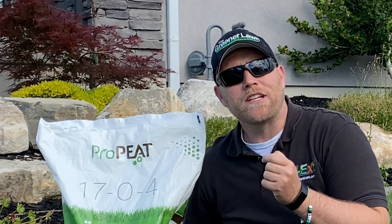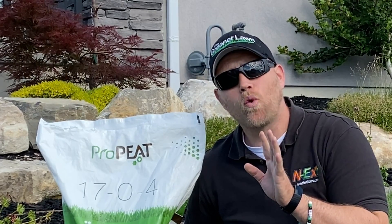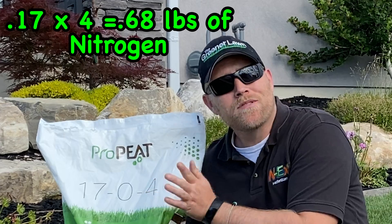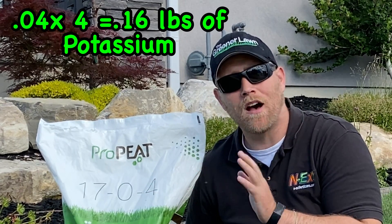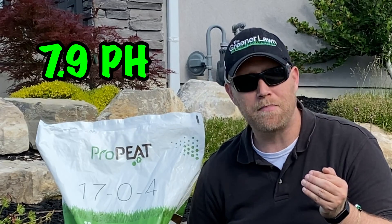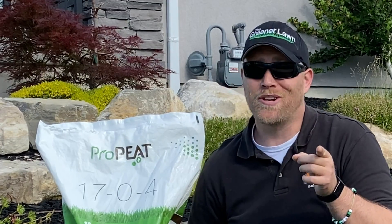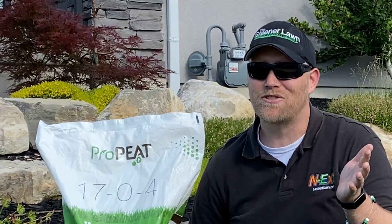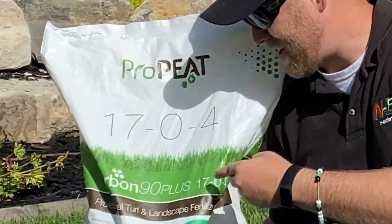For the Pro Pete application, four pounds per thousand square feet is going to give me 0.68 pounds of nitrogen and 0.16 pounds of potash. It also has 17% sulfur, which really helps out my lawn because I am super high in pH — so any extra sulfur applications extremely help. It also helps in the greening-up process. The carbon is a very beneficial part of this product — that's going to be the kicker.